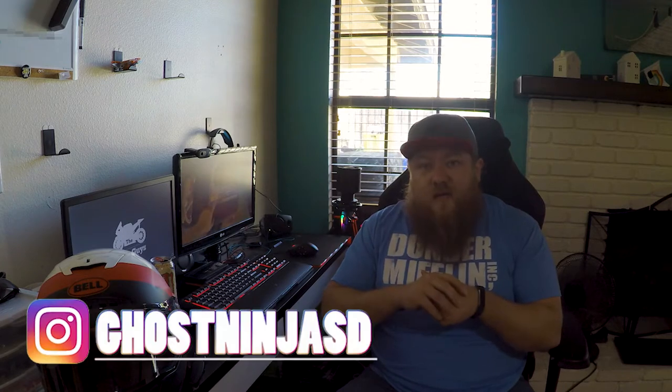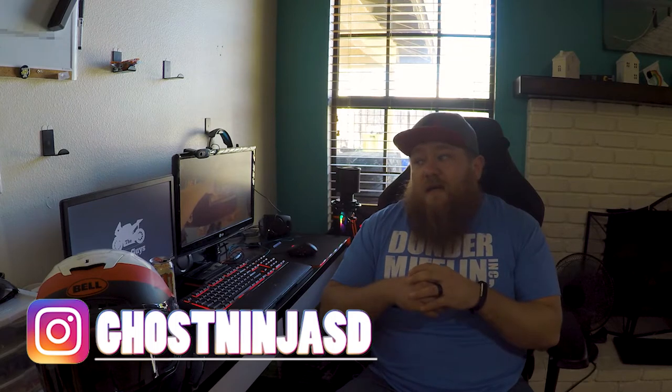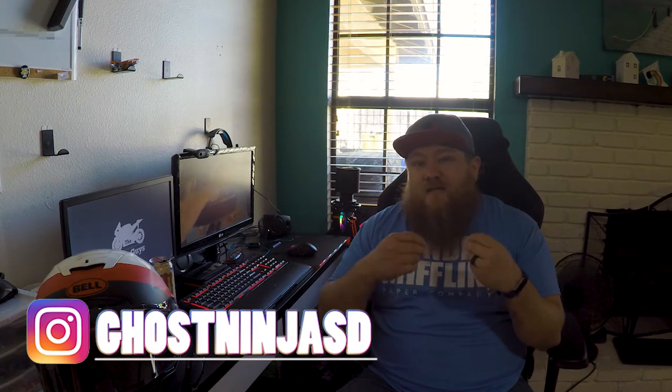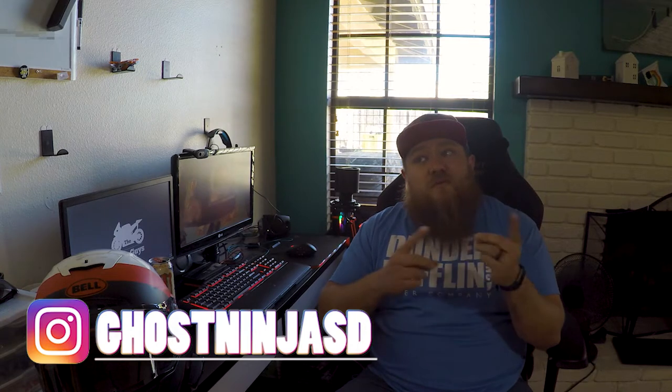Welcome back to the channel. Today we're doing a helmet review — not an unboxing, because I wanted to give an honest review. I used the helmet and got some real riding in before talking about it. I've been using this helmet to commute to work for about three to four weeks, probably about a thousand miles on it already, so I've definitely got a good insight on how it works, what I like, and what I don't like.